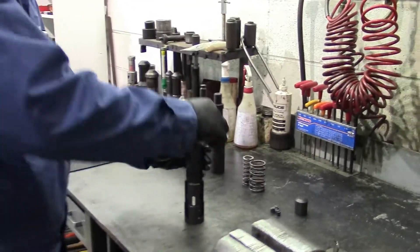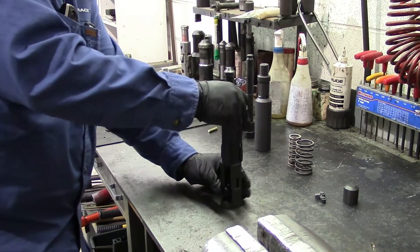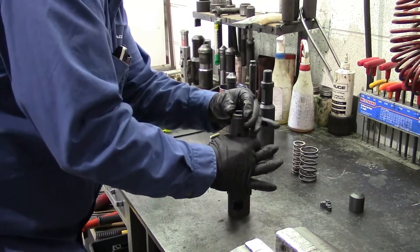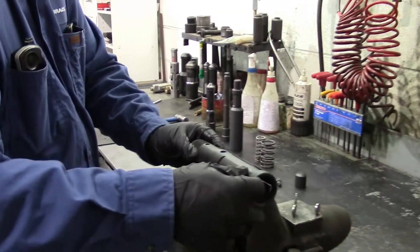We're going to install the dog. Push the dog on over the threads and slide it down until it's aligned with the slots. Give a little tap so it goes on there and slides into place. Make sure they move nice and free so it's not jammed up.